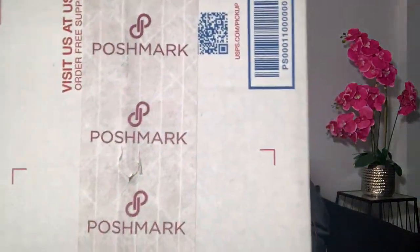Hey everybody, it's your girl Bianca Renee. Welcome back to my channel, and if you are new, welcome! Today's video is going to be a luxury handbag unboxing video, and I made the purchase on Poshmark.